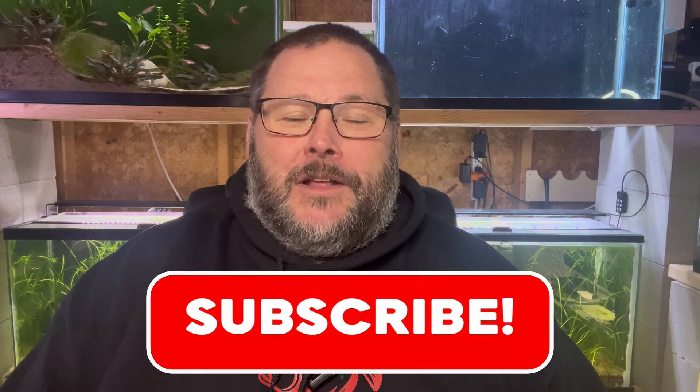I hope you enjoyed the video and maybe learned something. If you already know all this, maybe you can help someone else in the comments - that's what this video is about: learning, sharing knowledge, and helping the hobby succeed. Hit that subscribe button if you haven't already, and I hope to see you again next time here at Paddy's Aquatics. Thanks for watching.